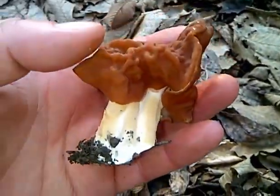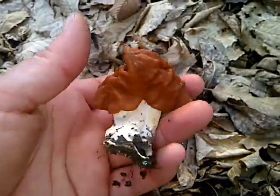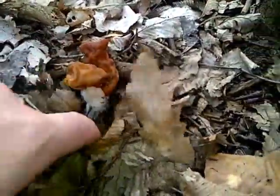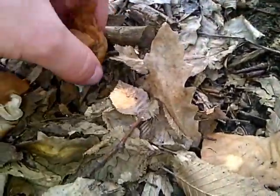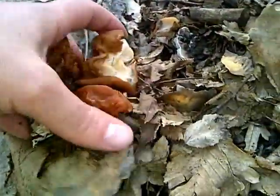I needed to make the meat first. This is the meat. I'm going to make a lot of meat.